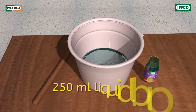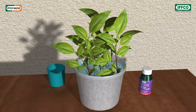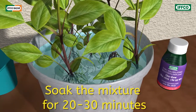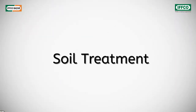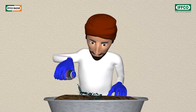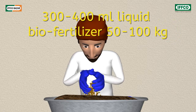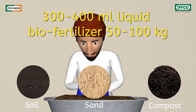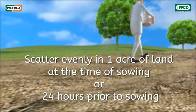For root treatment, take 250 milliliters of liquid biofertilizer and make a solution in 4 to 5 liters of water. Dip the required seedlings for 1 acre in the solution for 20 to 30 minutes, then transplant the treated seedlings as early as possible. For soil treatment, for 1 acre area, mix 300 to 400 milliliters of liquid biofertilizer well with 50 to 100 kilograms of soil, sand, or compost, and spread this mixture homogeneously in the field before the last plowing or 24 hours before sowing.